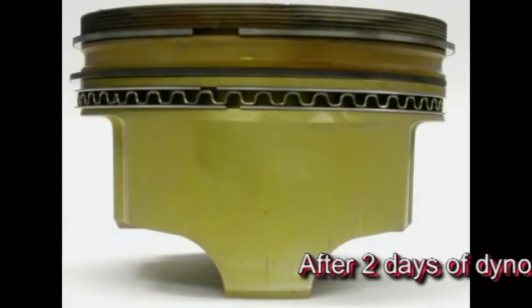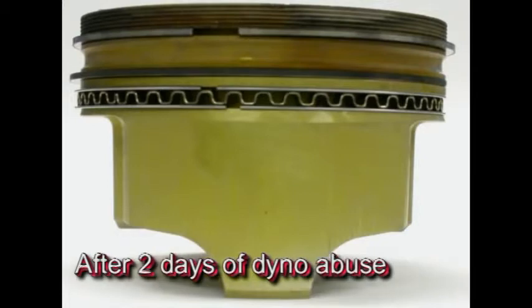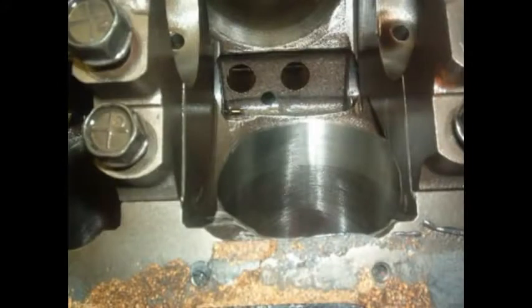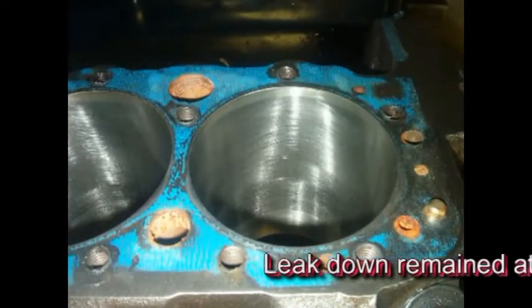Then, after two days of abuse on the dyno with high-load pulls, rich, lean, advanced and retarded timing, the motor was torn down and examined. There was no damage to anything. In fact, the cylinder bores, pistons, rings — all showed no signs of wear, and leak down remained at 0 to 1%.